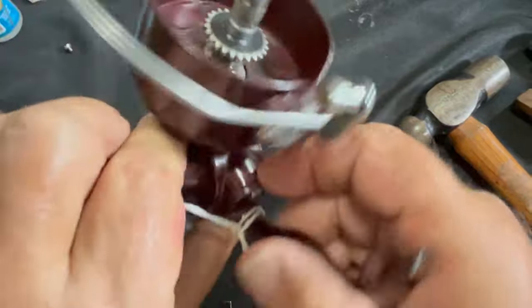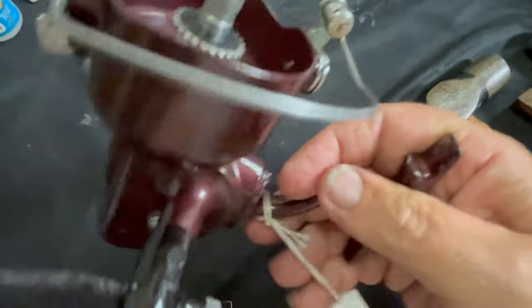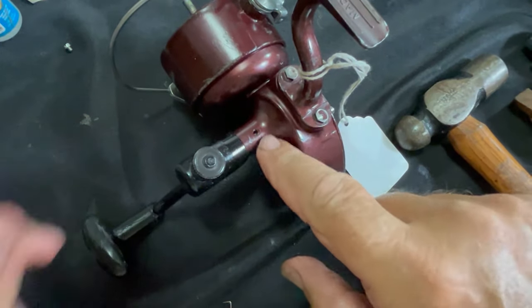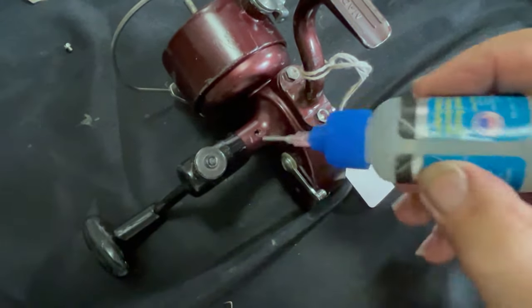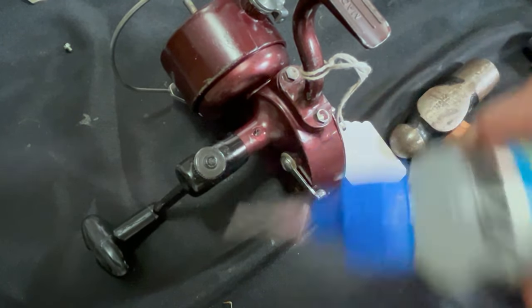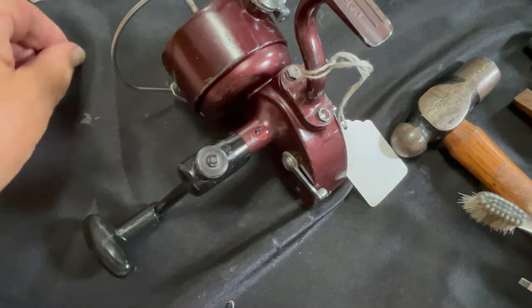Now, if you go back to here — remember earlier we took out this screw because I thought it might be holding something. Well, it's not — it's an oil port. Let's go ahead and put some oil in there for the crankshaft, and then we'll reinstall that screw.